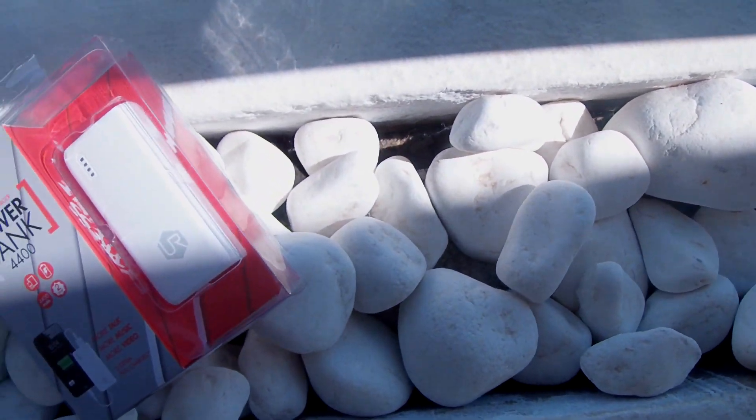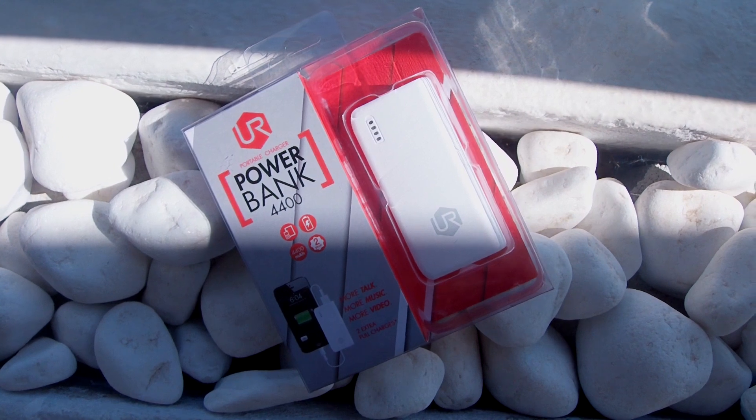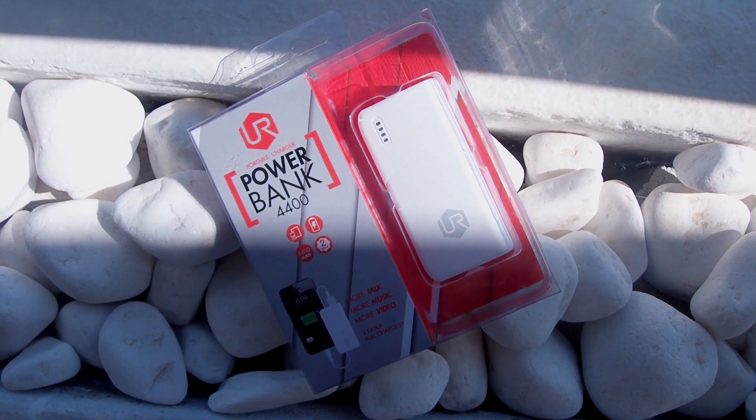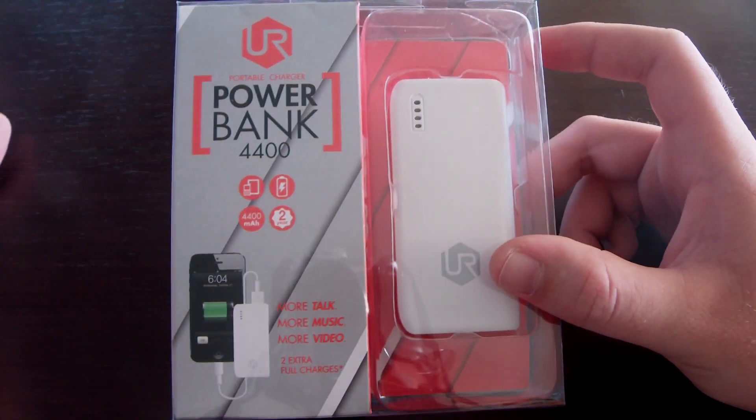Android Galaxy Greece — my name is Andreas and today we're taking a look at a power bank. This is from Urban Revolt, it's the Power Bank 4400, so it's 4400 milliamp hours.